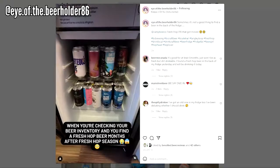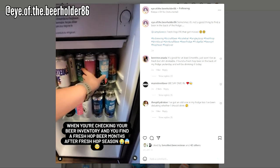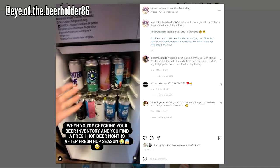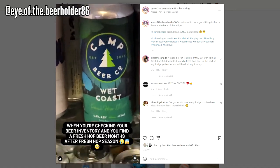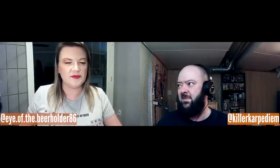My hobby has gotten to the point where I have a beer fridge, and now I'm starting to get stickers from breweries and from other beer Instagrammers that make stickers, putting those on the fridge. I'm running out of space for the glassware. At least I don't do growlers. I'm very thankful that a few of my local breweries went to canning during the pandemic and didn't stick with the growlers.